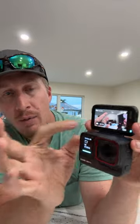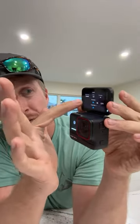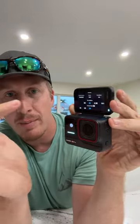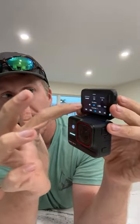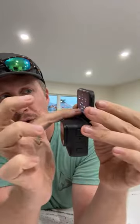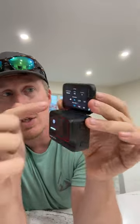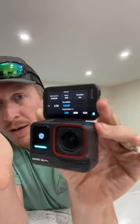Right now it's on 8K at 24 frames per second. The touch screen is very responsive — you can scroll and it makes little clicking sounds with a little vibration, great feedback. In 4K you can dial up to 120 frames per second for really good slow-mo, in 2.7K you get 120fps, and in 1080p you get 240fps.